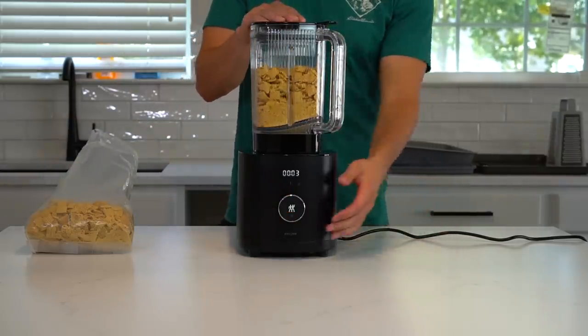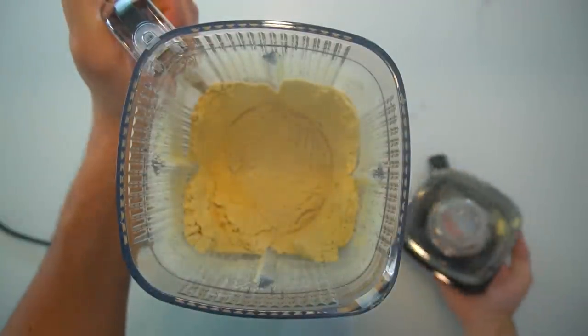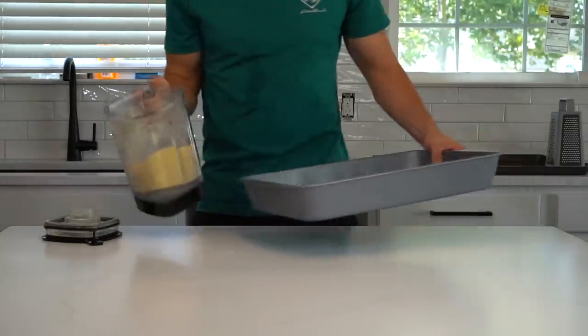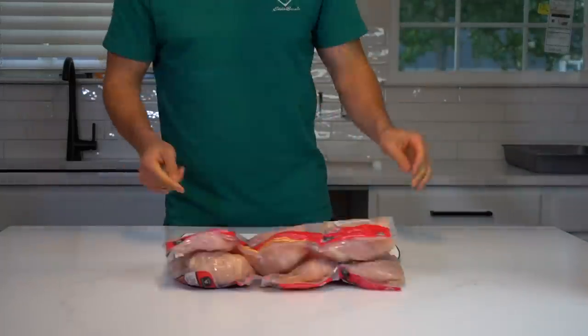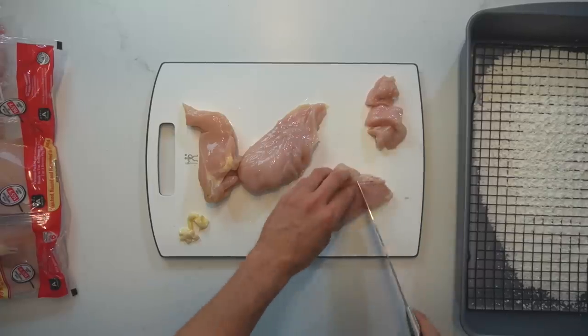To turn them into a breading, I pulverize them in a blender until they have reached a flour-like consistency. Pour that flour into a large shallow dish to prepare for later. One large box of corn checks will cover about 8 to 10 pounds of chicken, so I'll take a trip to my local Costco to stock up and use every ounce of my willpower to not buy the giant tub of M&Ms while I'm there.